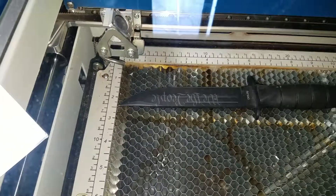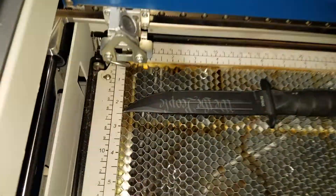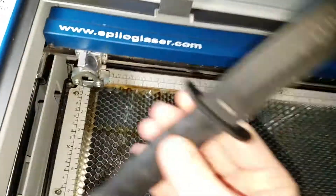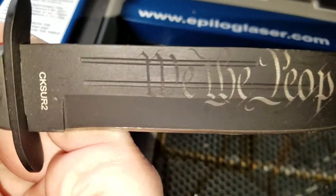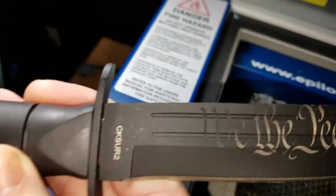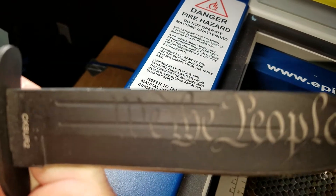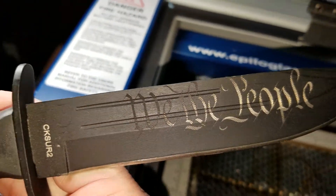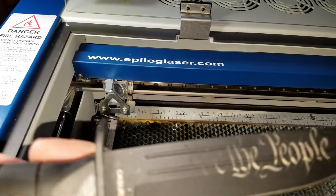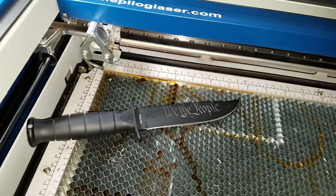I may have not had it centered exactly right, but like I said, it's my first time. So, I think it turned out pretty good for the first time. I hope y'all can see it. Anyway, just for trying it out. I'm happy with that.